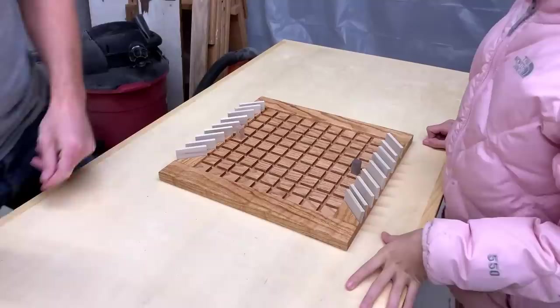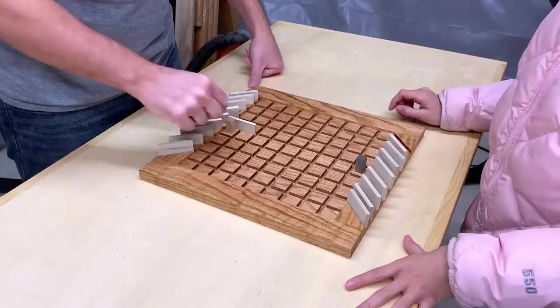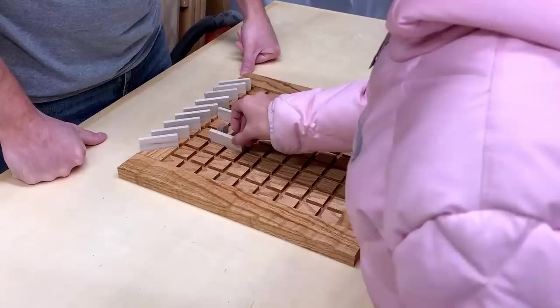The only thing left to do is play. Here are the rules: each player gets one pawn and ten walls; the first pawn to reach the other side wins. For every turn, players can either move their pawn or place a wall, which must cover two spaces. Pawns can't jump over walls, and walls can't prevent a pawn from getting to the other side. Don't let the simple rules fool you though — there's a lot of strategy in play.